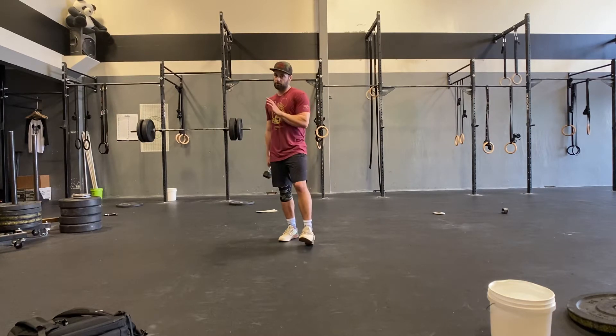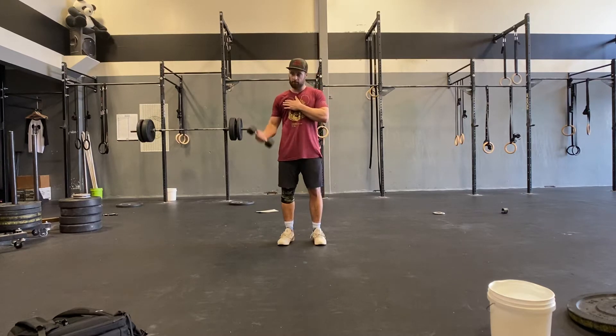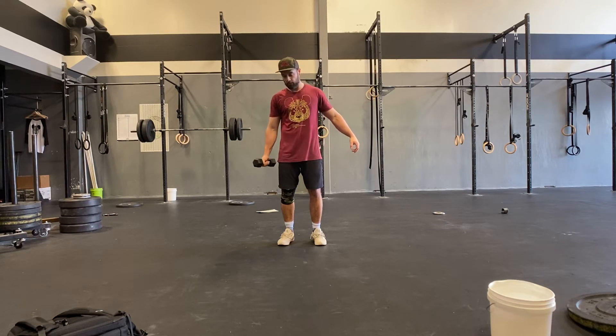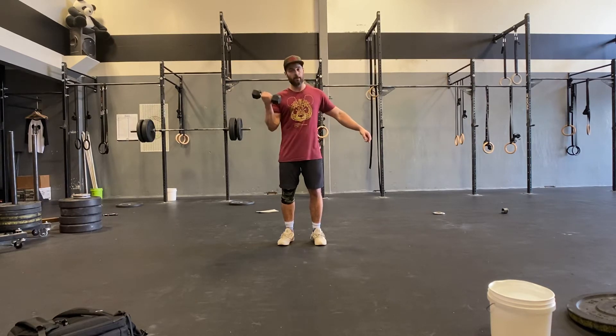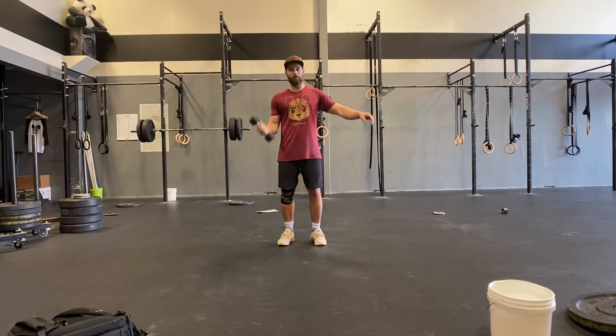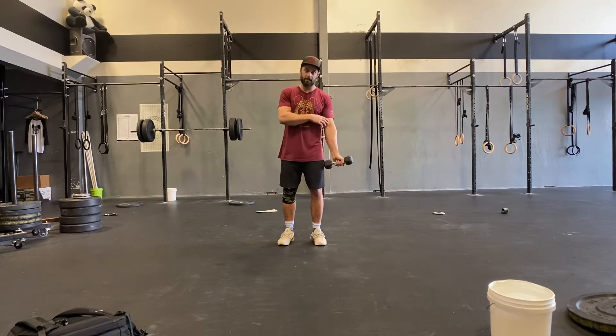Just bicep curls and tricep extensions with the tempo. You're going to start, bring your dumbbell up, you're going to come down — one, two, three, four, five — fully extended, back up. Five seconds down every rep. You're going to do six and then you're going to fry out — fast, no tempo, as many as you can, to absolute failure.